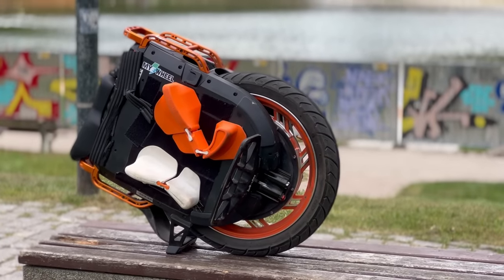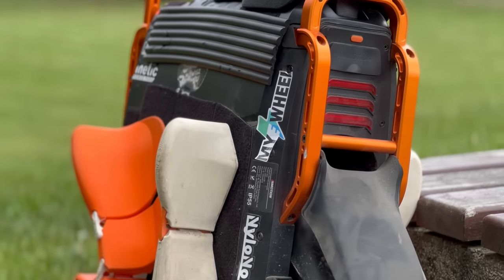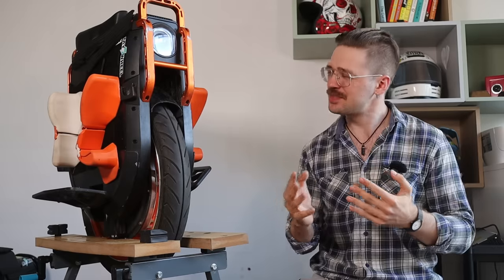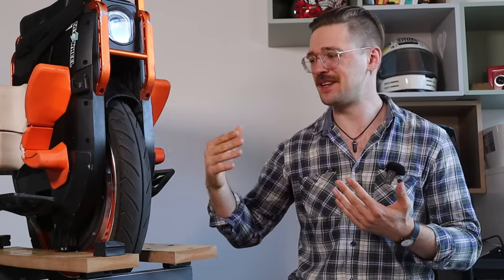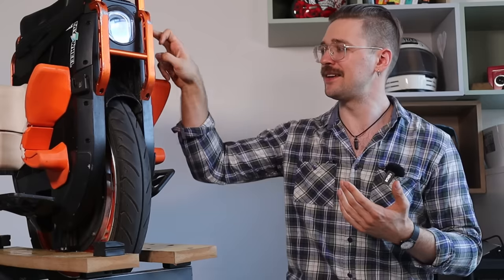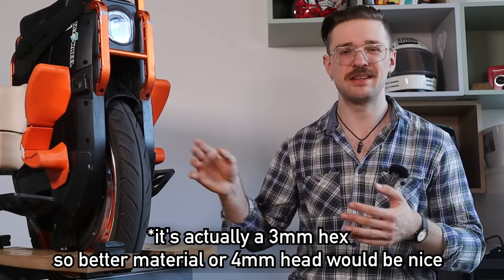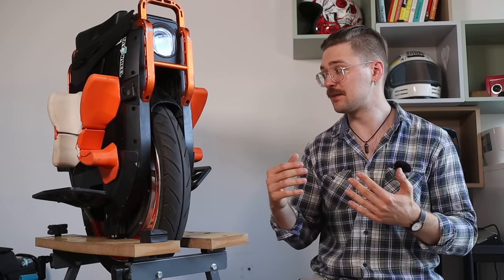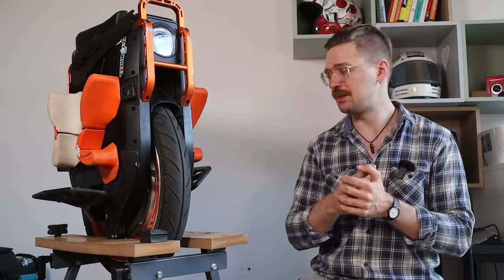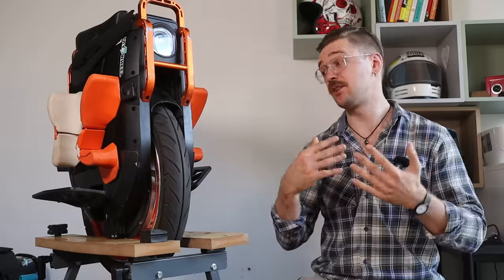The plastics are tough — barely any scratches after multiple crashes, though it's not fiberglass. I do have to complain about screw quality: Inmotion uses small screws throughout — a 2.5mm hex key on the battery cover — and you can damage the screw head if overtightened. The first batches also had motor bolt issues with the supplier, though that's now fixed.